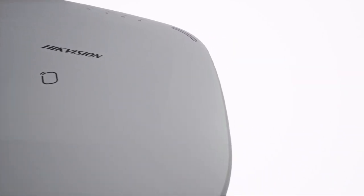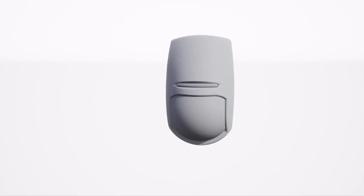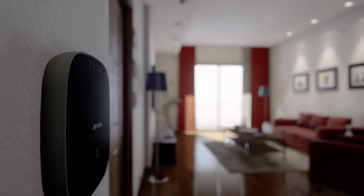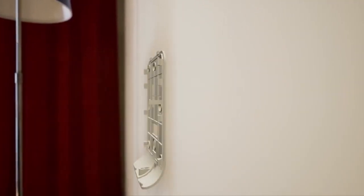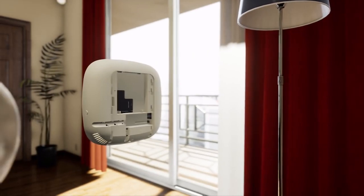The extensive range of sensors offers total coverage of every single angle, keeping homes secure and families safe. The AX Hub is designed to bring beauty and security together. With a sleek, stylish finish, it fits effortlessly into and complements any home interior.